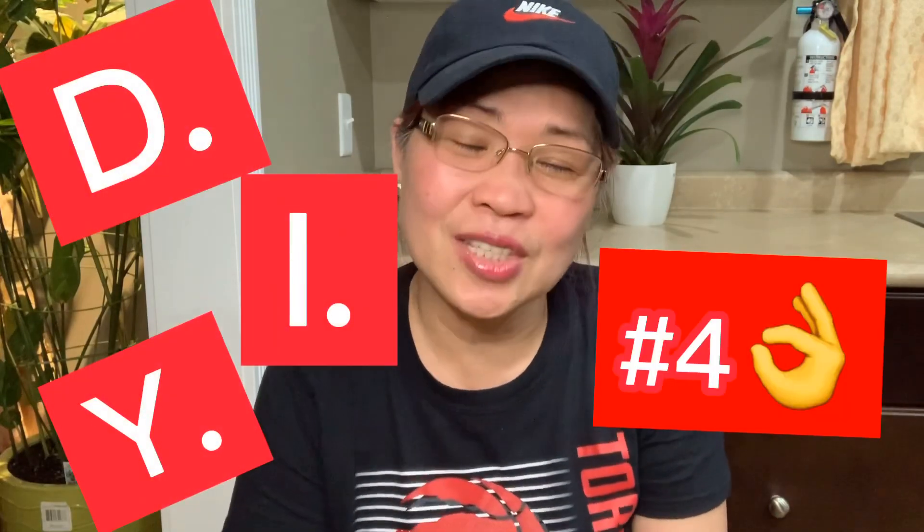Hi guys! Welcome back to Marty's Kitchenette and etc. Today, I'm going to show you another DIY related to gardening.